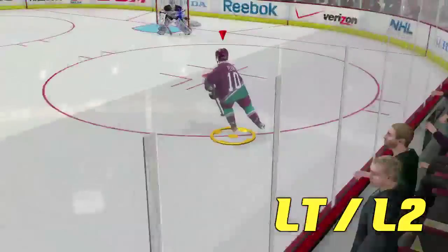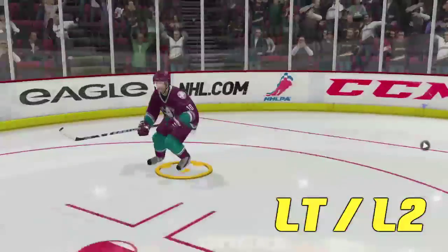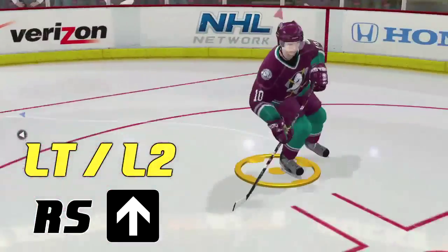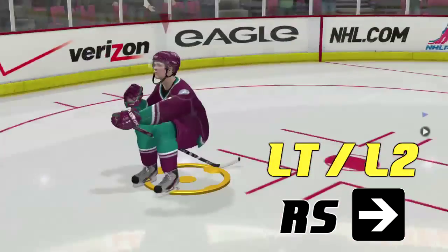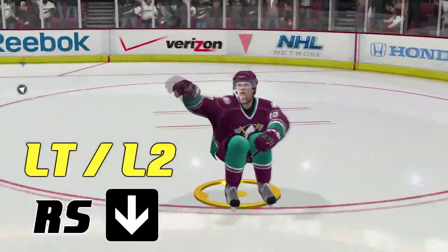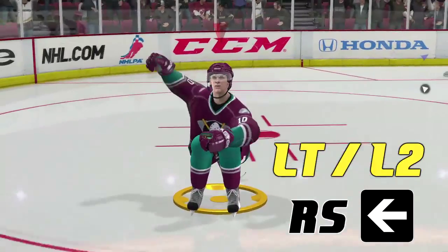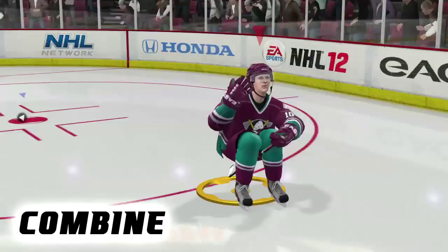You can also use the left trigger or L2 button to pull off a nice celebration. With this one, you'll ride on your stick, just like that, but you can also modify it. Push up on the right stick to pump your fist, push right to punch your fist directly forward, push down to punch your fist out to the side, and push left to do a windmill. Just like before, you can customize this celebration as well.